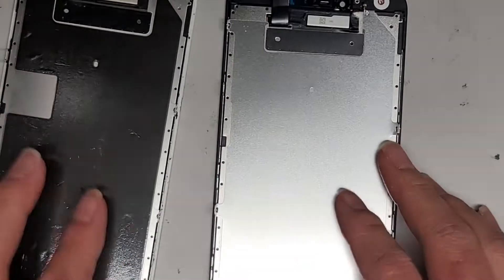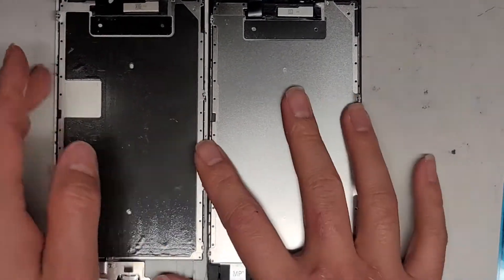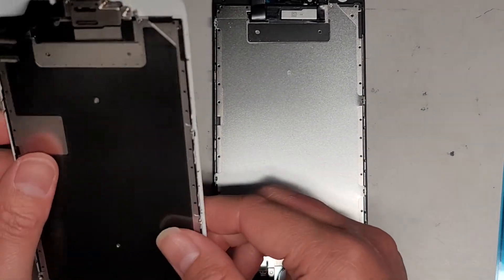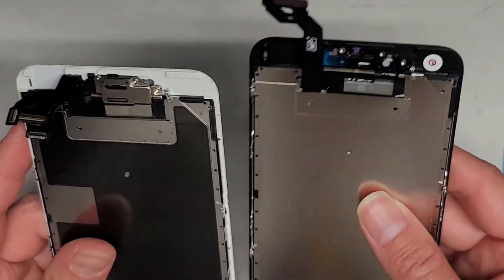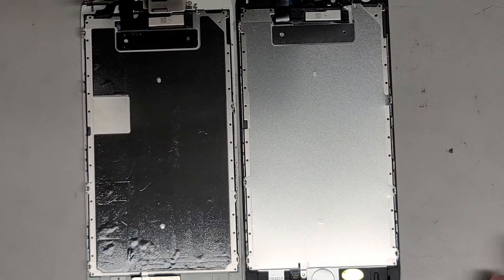Now we've got to transfer components from the old screen to the new one. The old screen has this thermal stuff on it. If you want, you can transfer the whole thing over, but it's not really necessary. I'll do it anyway just to have that piece there.